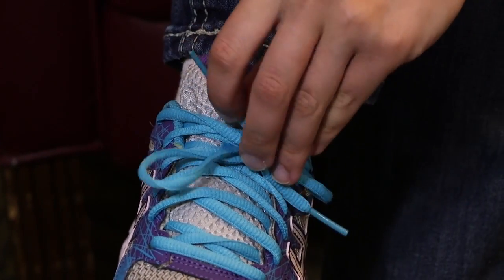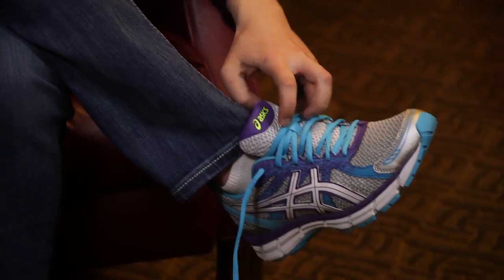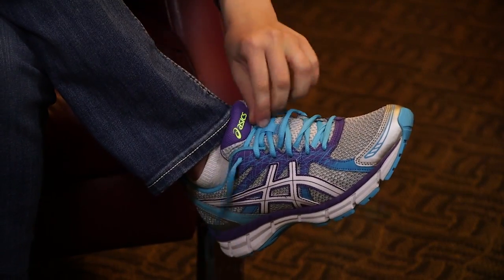And there's your bow. Now for the other shoe — so you tighten it up.